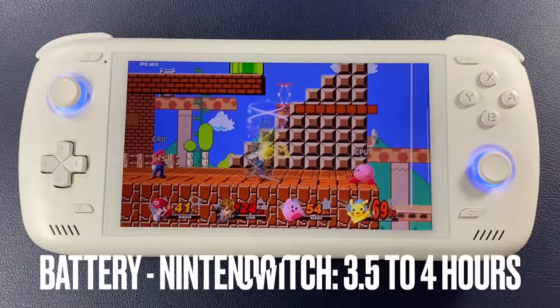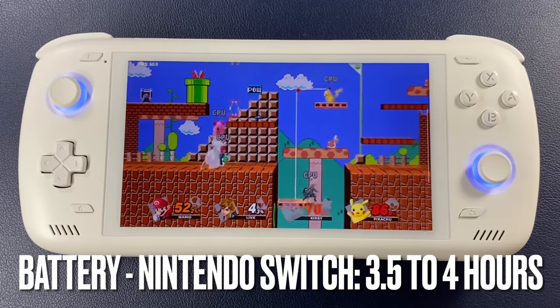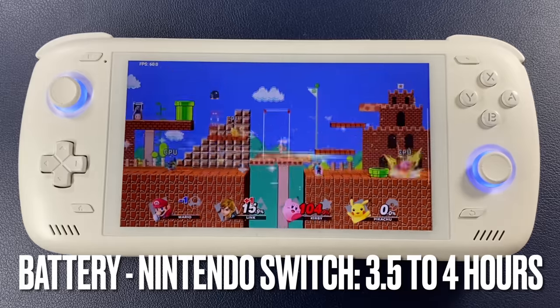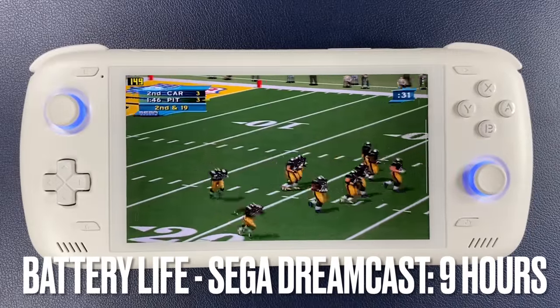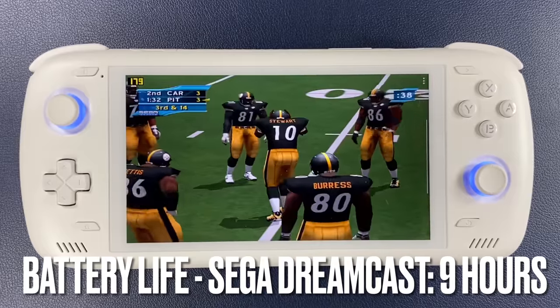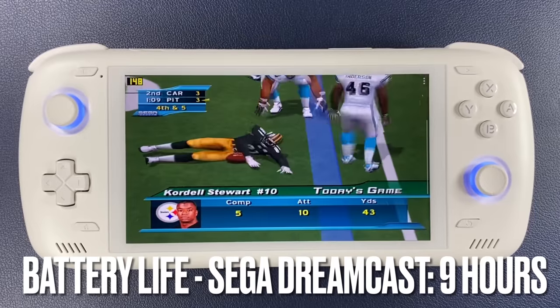The 8000 milliamp hour battery is another important feature. What kind of longevity can you expect from a device with such a powerful processor? That's going to depend on what you're emulating. At max power playing Super Smash Brothers Ultimate on Nintendo Switch, I got between three and a half and four hours of battery life, which is already pretty impressive. Something closer to middle range, like Sega Dreamcast, gave me nine hours of NFL 2K2 running upscaled to 4K. If you're playing older 16-bit consoles, you may get more than 10 hours before needing to charge.